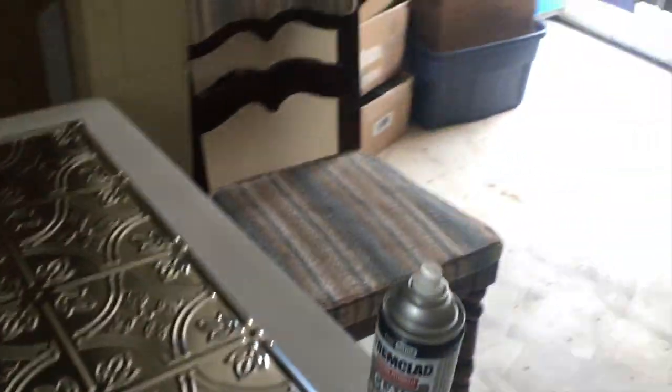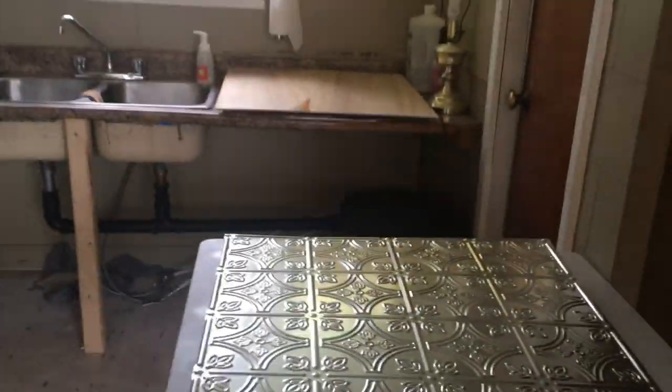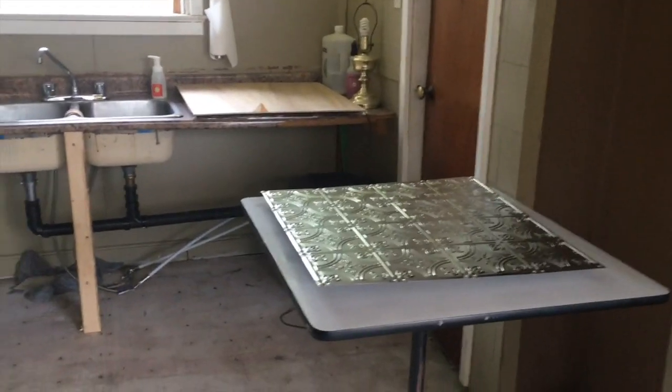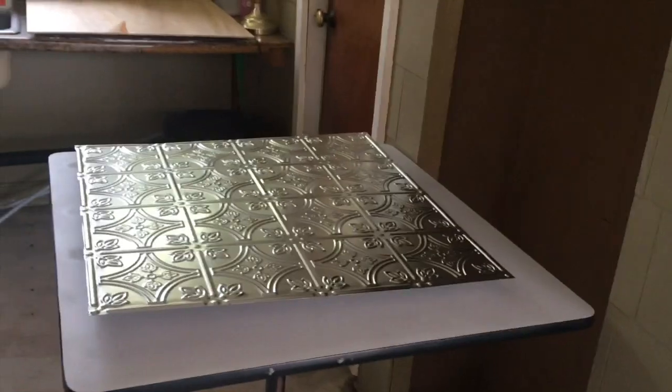I'll put my mask on so I don't inhale anything. I'm indoors but I have the window open, the door open, and those windows open. I usually take a little break in between — I'll move one tile over to the drying area and get the next one ready. It's not a constant stream of paint, but it does smell kind of stinky. Luckily I only have nine tiles before I run out of space.